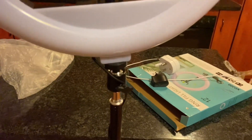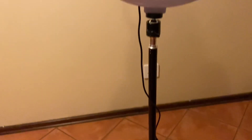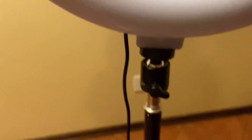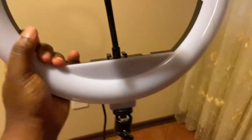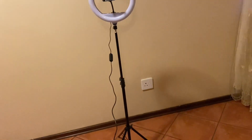Now I understand the purpose of that extra part — I had installed it without it and wondered why they included it. It's for flexibility! You can move your ring light this way, that way, at the back, or in front. That's really good. You can see it's very long now. We are sorted and ready to test!